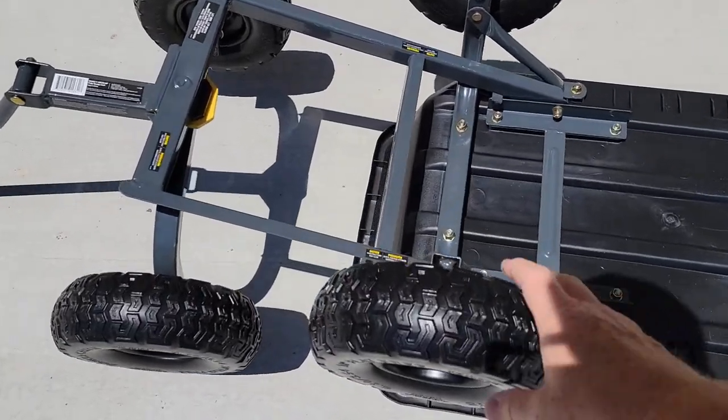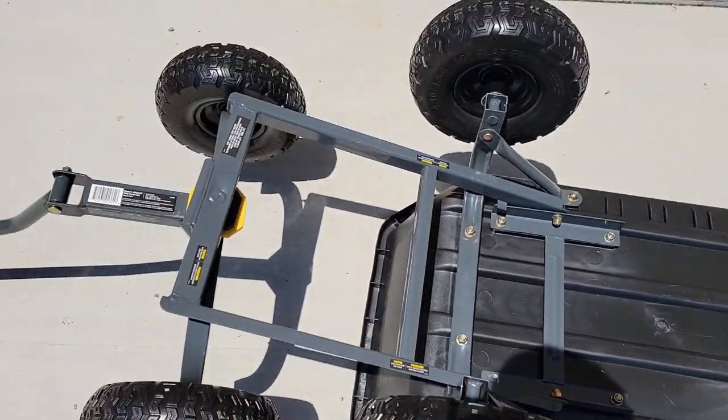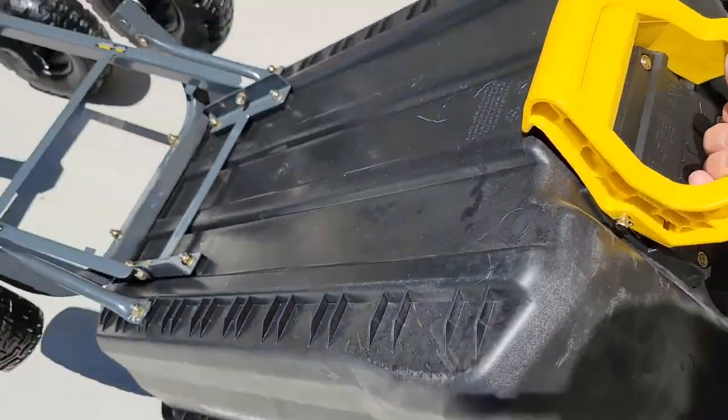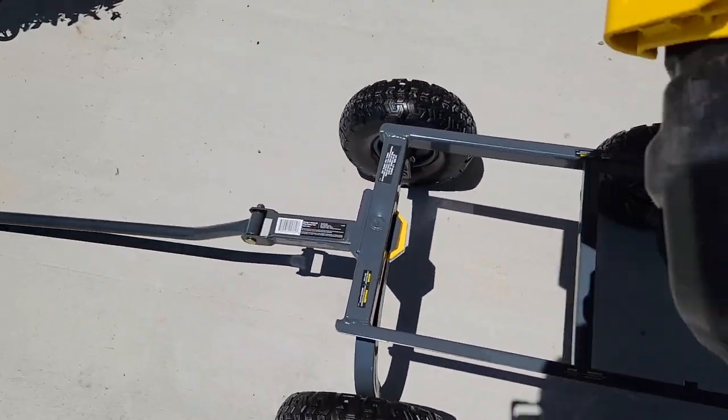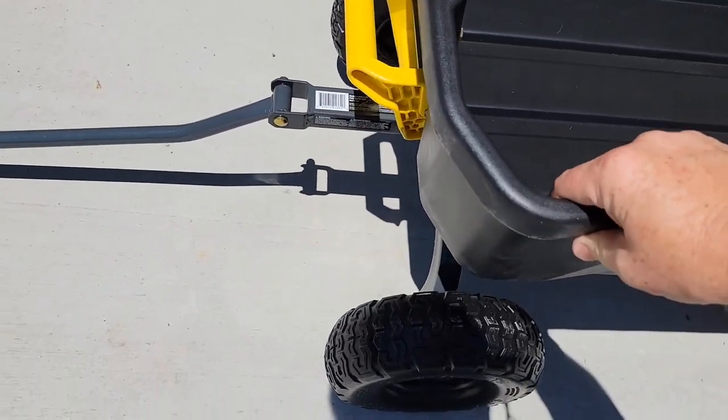Let's take a look at the construction. I think it's got some pretty good parts. These are self-locking nuts. Everything seems very well made. When you're done, you're just going to lift it back up, put it back onto its frame, and that's going to click — and now it's locked into place and it won't dump.